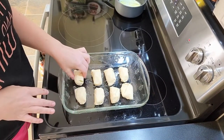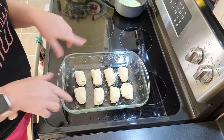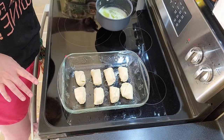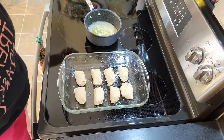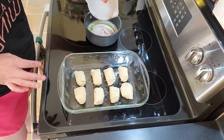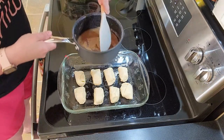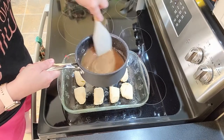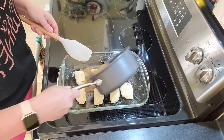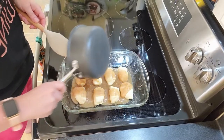I've rolled up each dumpling, sealed them, and placed them in a sprayed baking dish. I've got a stick of butter melted over here — the heat is now off. I'm adding three-quarter cups of sugar with about a teaspoon of cinnamon, stirring that in, and then just pouring it over the top. Making a big mess as usual!